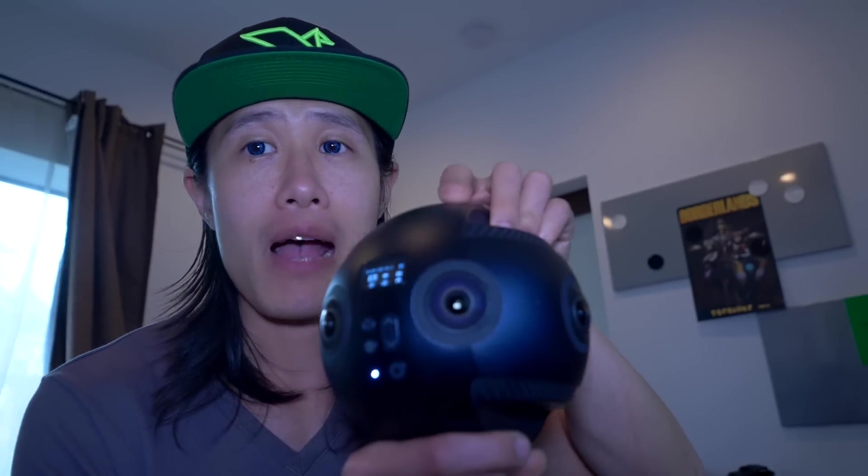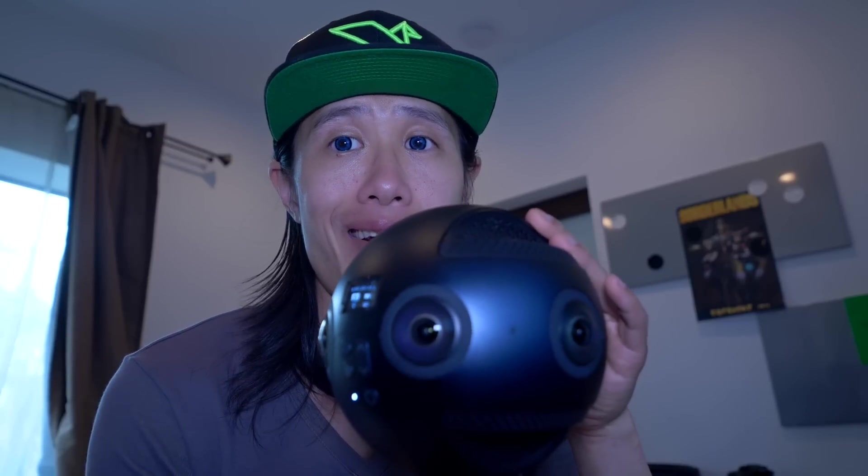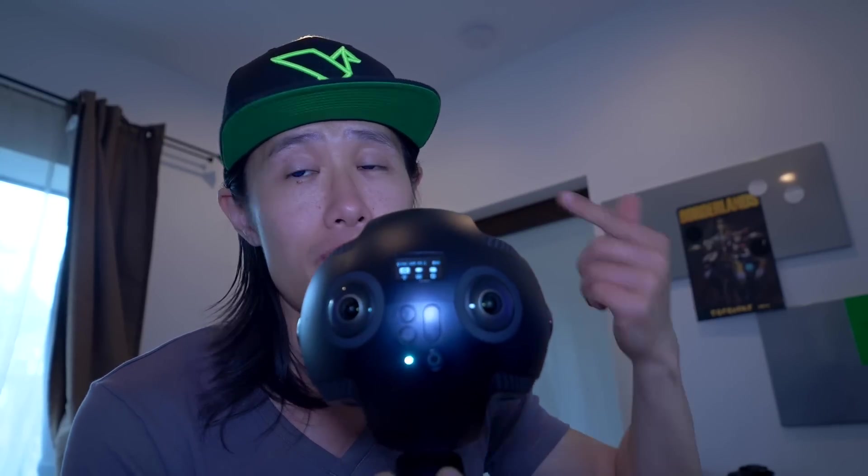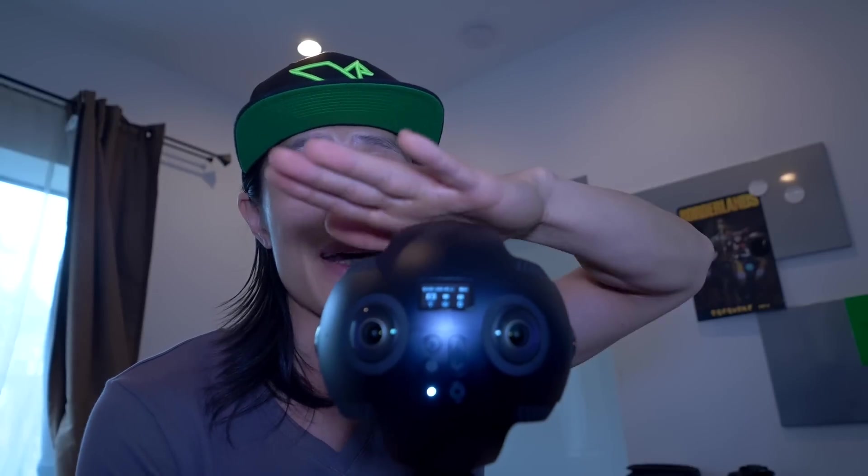Before you jump into the software, I want to show you how to correctly calibrate with the Insta360 Pro camera. Turn the camera on. Every time before you shoot for stereoscopic production, make sure your camera is on absolutely level ground. Use a bubble level or an iPhone app to calibrate — that's a very important step. Put it on a tripod or monopod and calibrate the level.